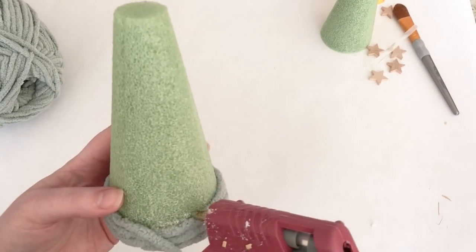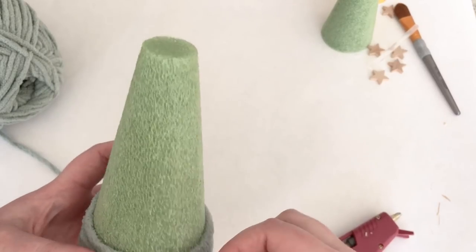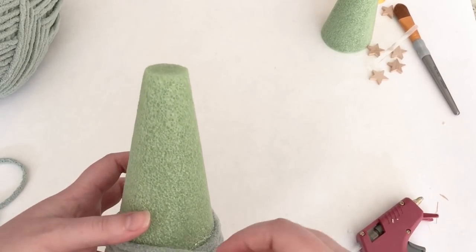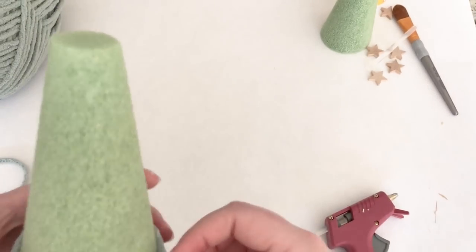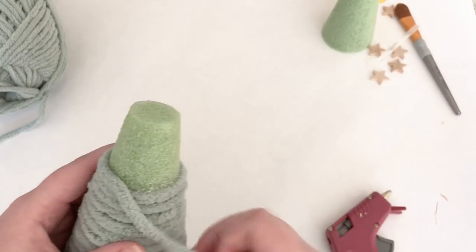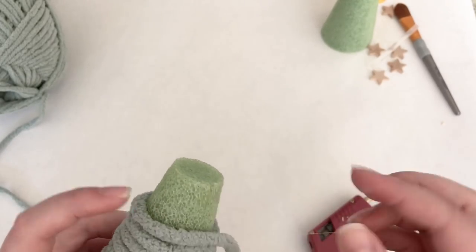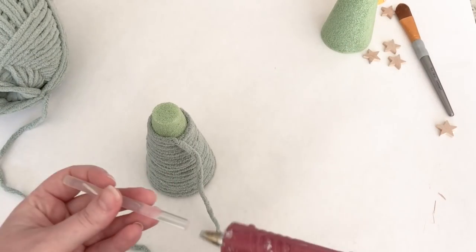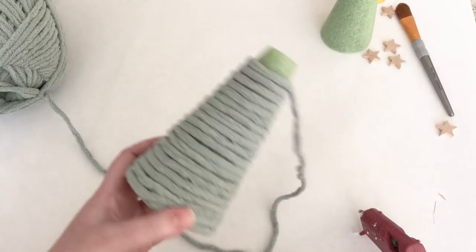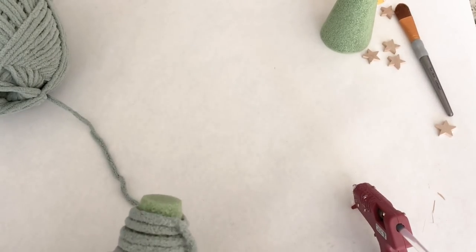All you need to do is use hot glue — I'm using a pretty cheap hot glue gun so it doesn't get super hot. You want to be cautious because if the glue is very hot it will melt right through your styrofoam. Turn the temperature down or use a cheap gun, then just place a bead of glue and press down the yarn, looping your way all around the tree. I started at the bottom here, but the more I did these I found it easier to start at the top and work down — it takes less yarn and you don't have to fill in gaps.